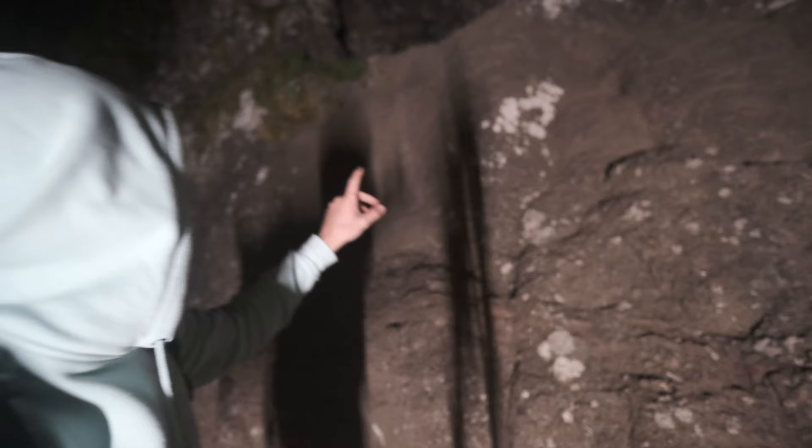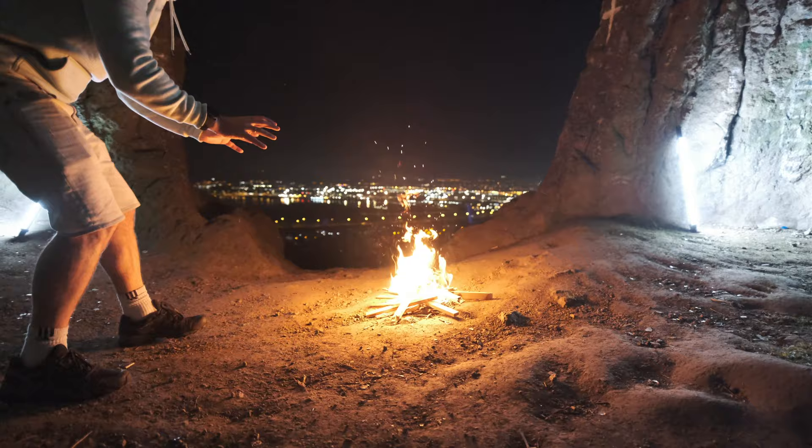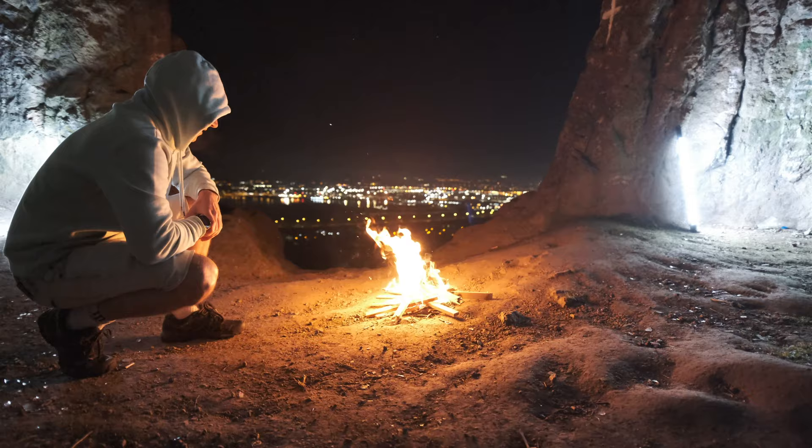It's midnight. We just got up to the top. Let me find the cave. Look at that — yes, we made it to the top!